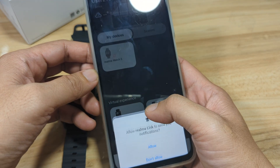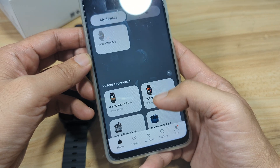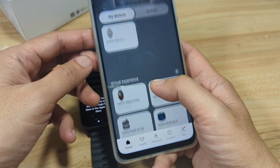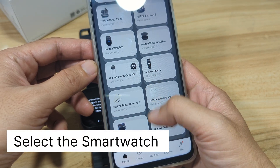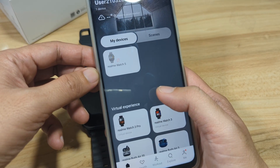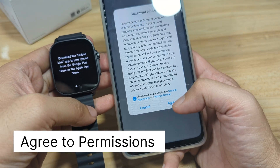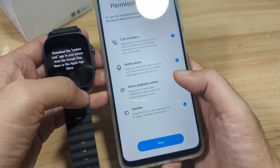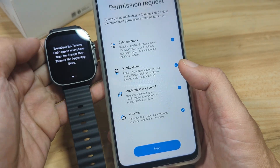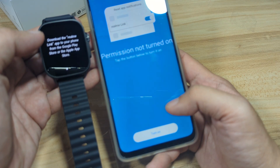It is asking to sign in, so let's sign in. Notification permission — we will allow it. Then we have several smartwatches listed and it found our Realme Watch 5 smartwatch. If it requires you to sign up or register, you register using your email or the account on your smartphone. So we have our smartwatch here — tap on it and agree. We have a permission request, so we'll agree to use all features: call reminders, notification, music playback control and weather — then Next.